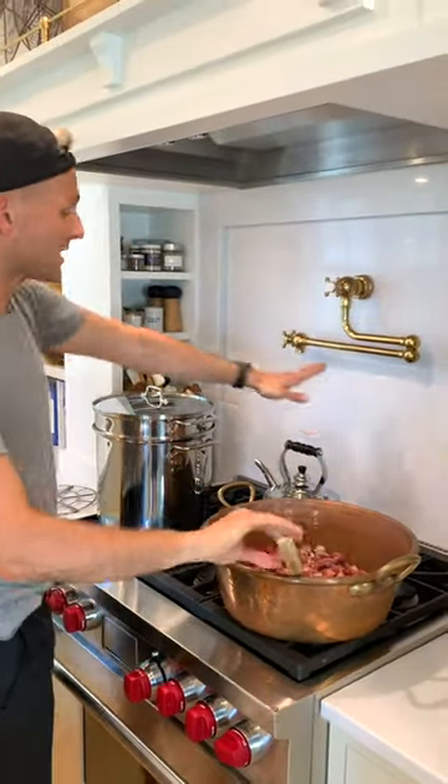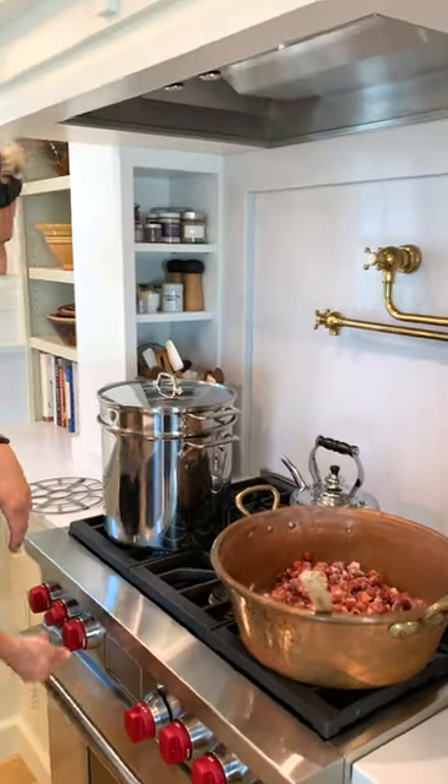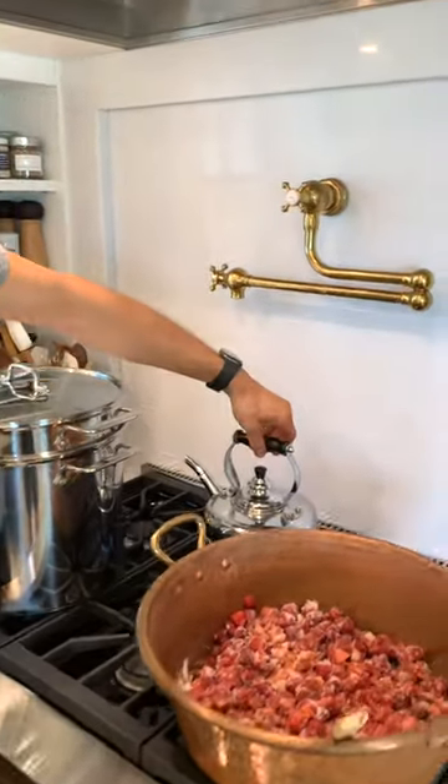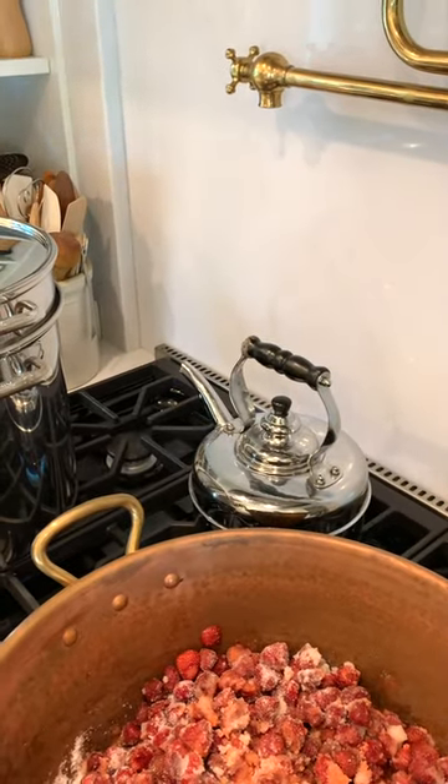While that's doing it, I'm going to turn on my water — that's a hot water kettle — and I'm going to show you how I actually sterilize my jars.